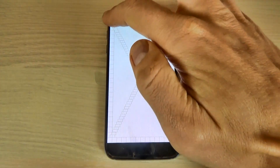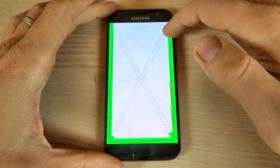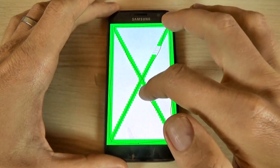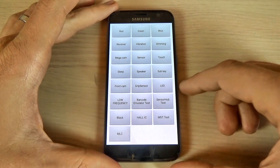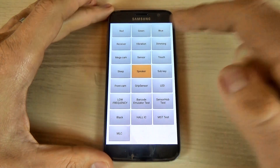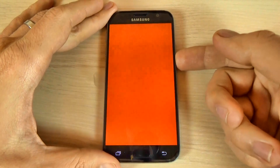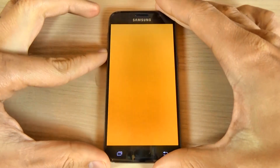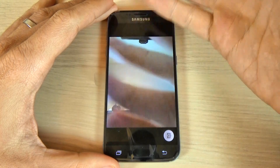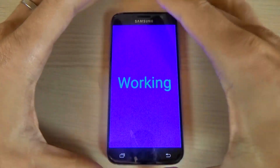And the touch screen — you must complete the test to exit. Now we have the sleep mode, works OK. The speaker, subkey — let's test all the keys, all they are working good. The front camera, and this is the grip sensor, working.